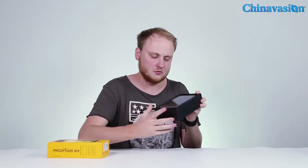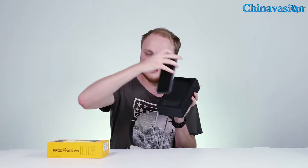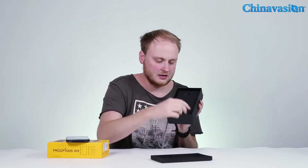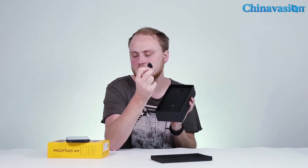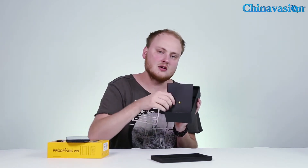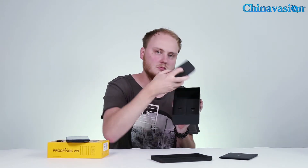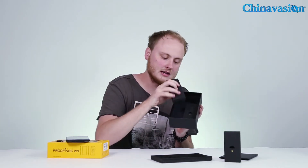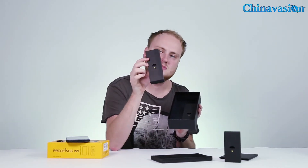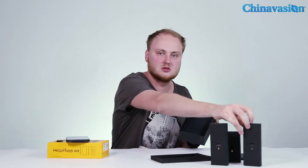We'll take off the top and the first thing you see is of course the smartphone itself. Setting that aside, under the cover we have a little screwdriver — because it's a rugged phone, you'll need it to open the back to insert your SIM card. There's also a user manual, a power adapter, a USB cable, and a pair of headphones.